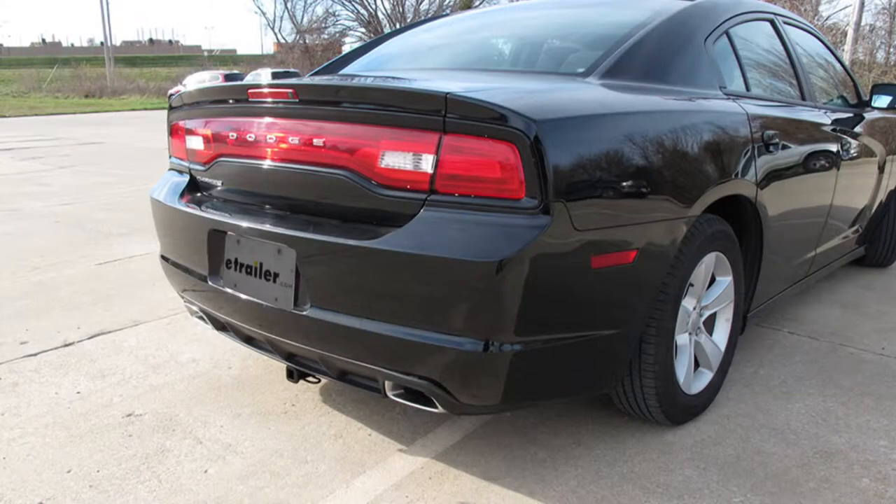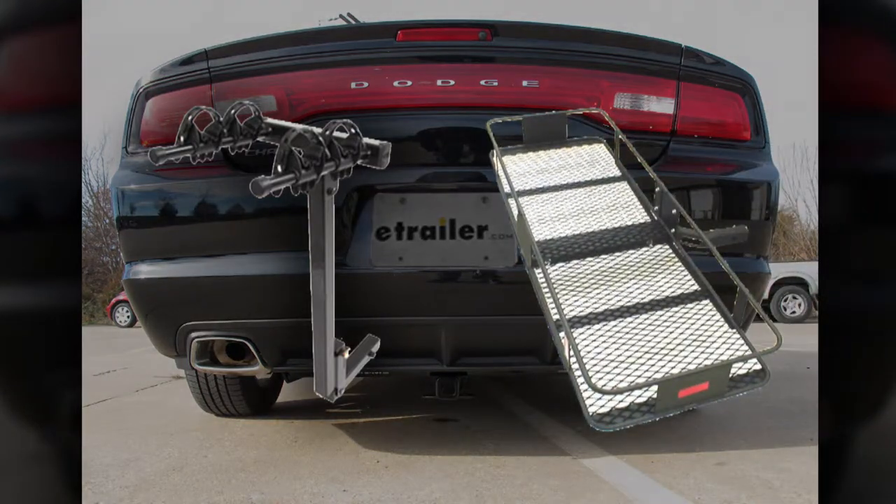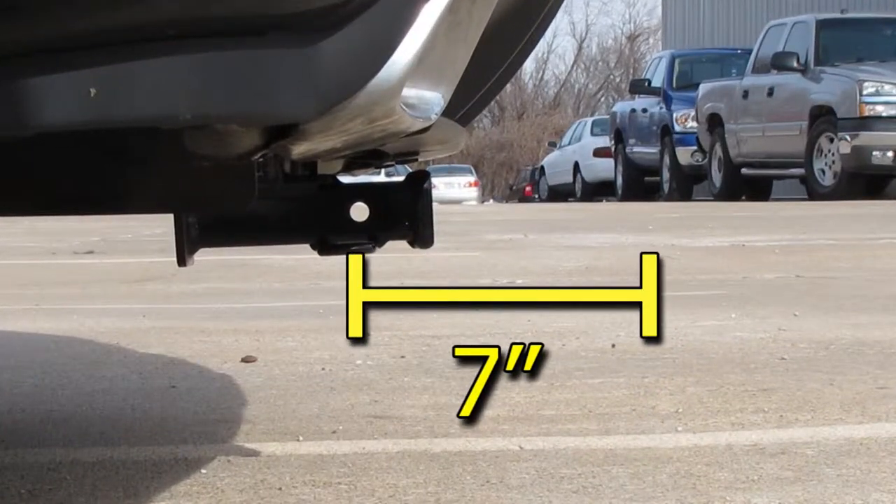This is what the hitch looks like when it's installed on the vehicle. We'll give you some measurements to help in selecting accessories such as a bicycle rack or cargo carrier. From the top of the receiver opening down to the ground will be about 9 and a quarter inches, and from the center of the hitch pin hole to the edge of the bumper will be about 7 inches.